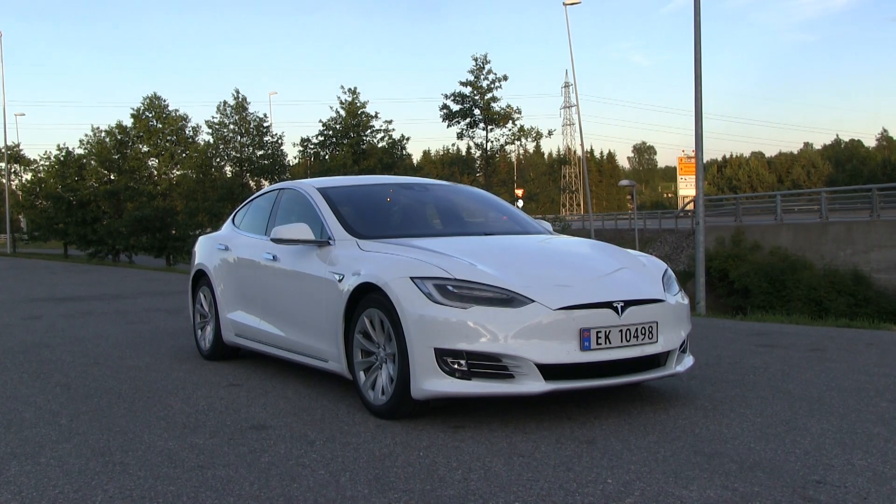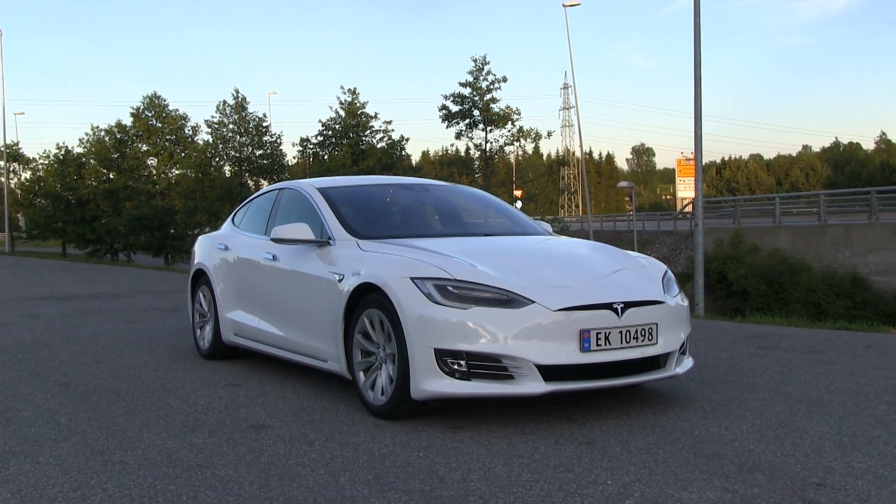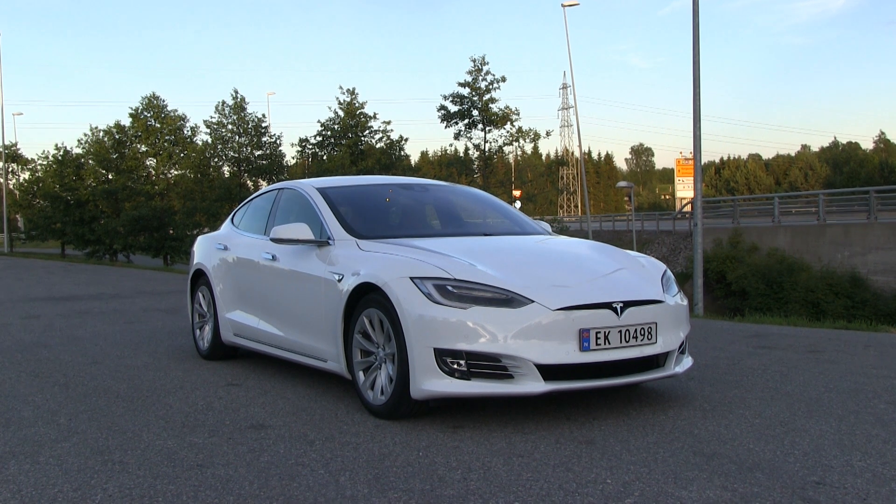So yeah, it's pretty awesome. I love this. I love the looks of the new front — either you hate it or you love it, but I love it. So that's it for now.